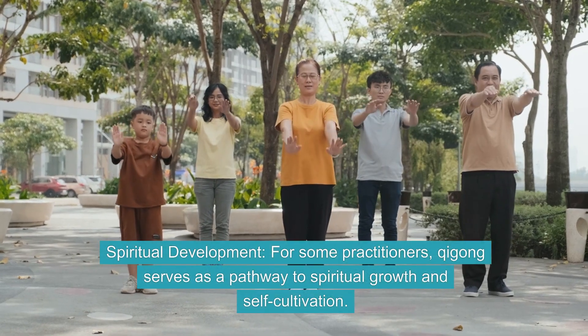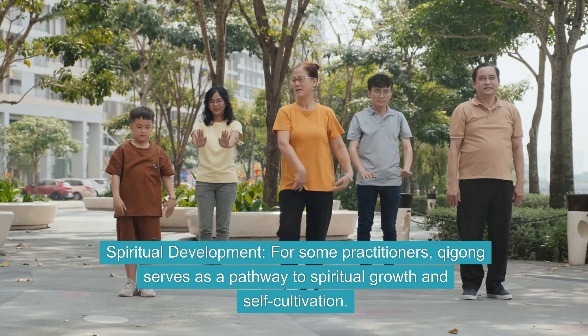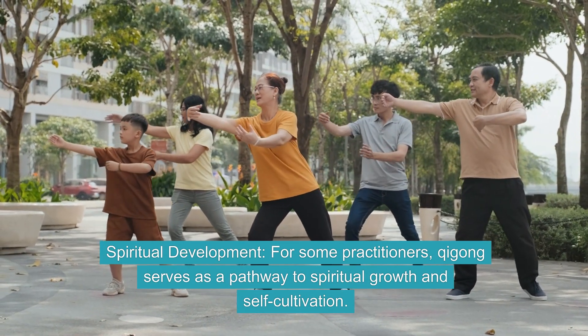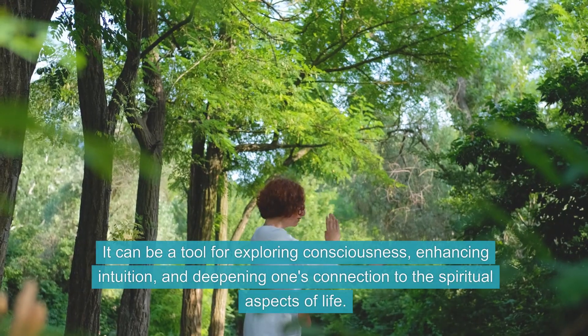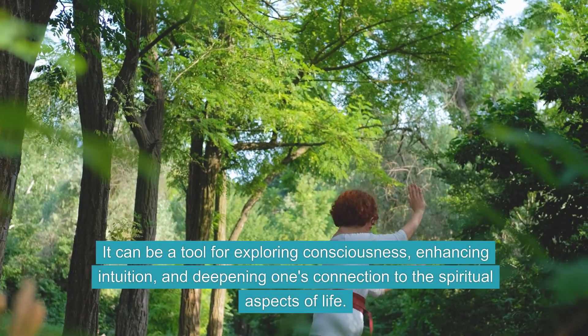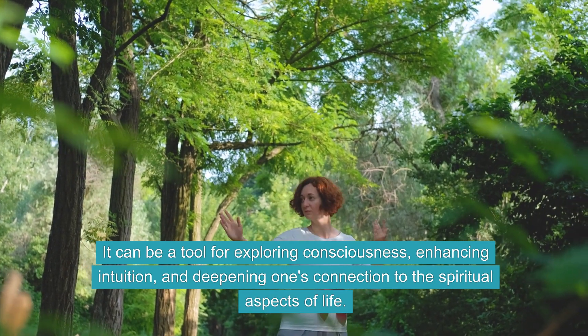Spiritual Development. For some practitioners, Qi Gong serves as a pathway to spiritual growth and self-cultivation. It can be a tool for exploring consciousness, enhancing intuition, and deepening one's connection to the spiritual aspects of life.